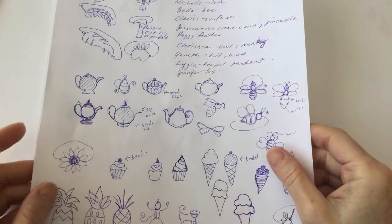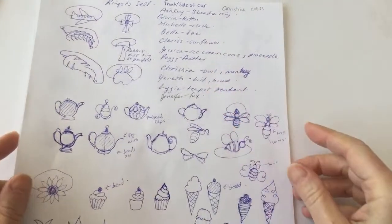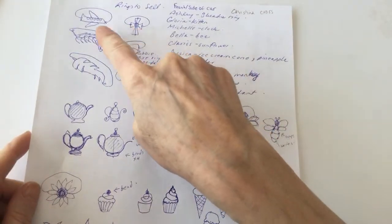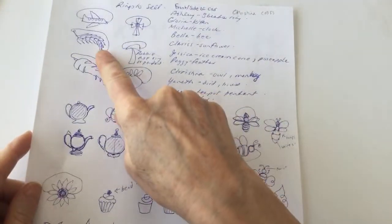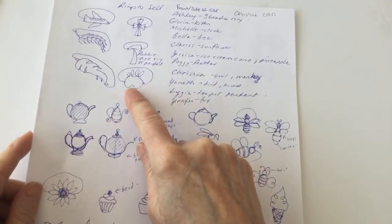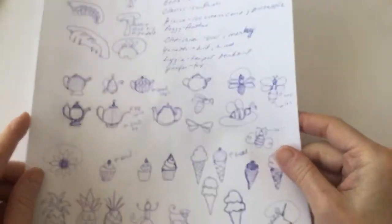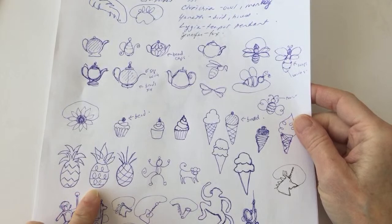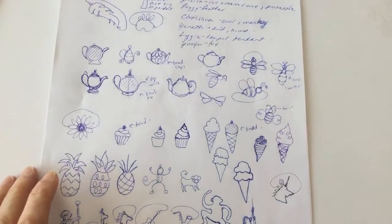I've made sort of a list of the ones people had been asking for. I've already done the cross, the airplane, and the feather. I have a tutorial for the dog paws, so I won't redo that one. I thought maybe I'm going to work on the pineapple — that was Jessica who asked for the pineapple.